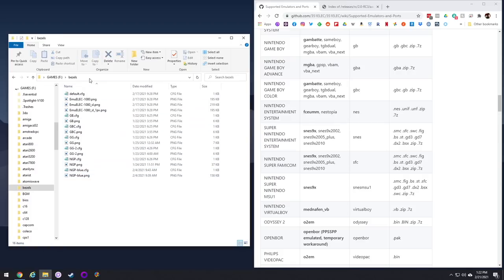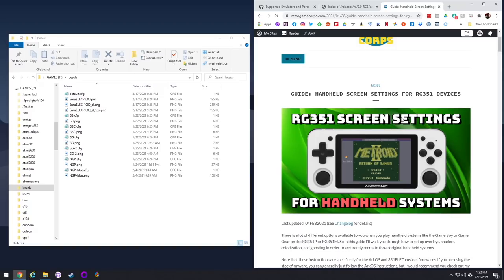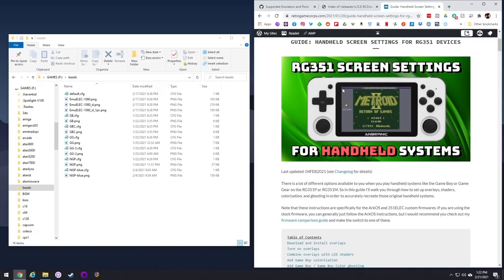Next is the bezels folder. I recommend putting bezels for handheld devices in here. I've actually made a screen settings guide for handheld systems — just follow those instructions and put those bezels into this folder.